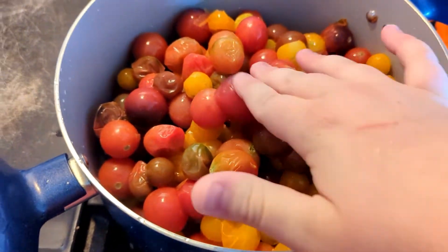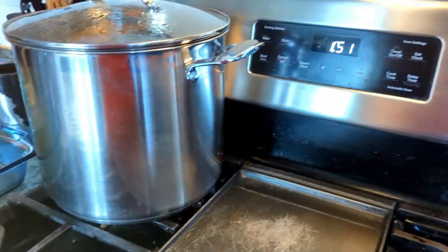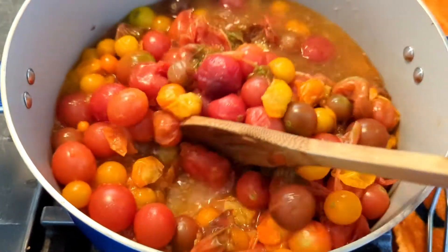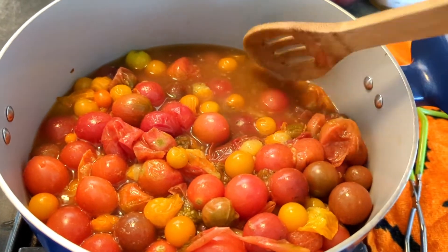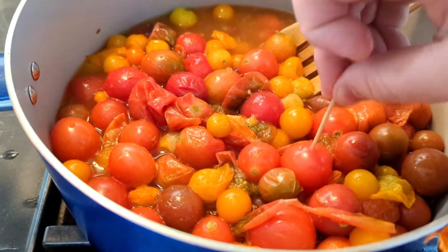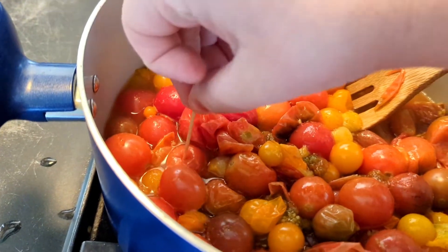Here I've got the pot full of tomatoes and they've just been rinsed. I'm going to turn this on and let them cook down a little bit and release some of their juices. Once the jars come out, I'll put these in those jars to be canned with a little bit of lemon juice. You can see all this water and juice that has come out of the tomatoes - that's going to make your jars of tomatoes even more flavorful rather than just filling them all the way to the top with just water.